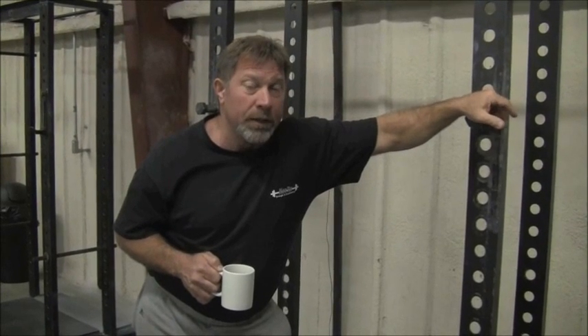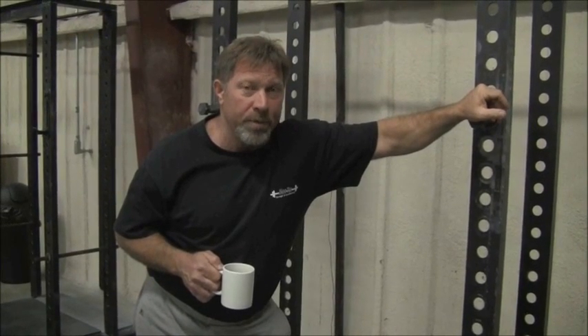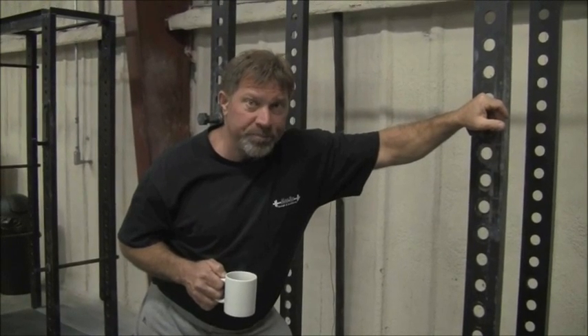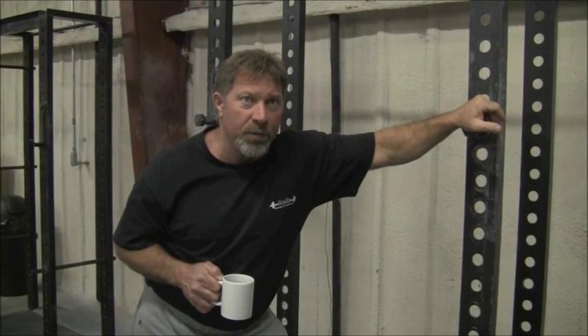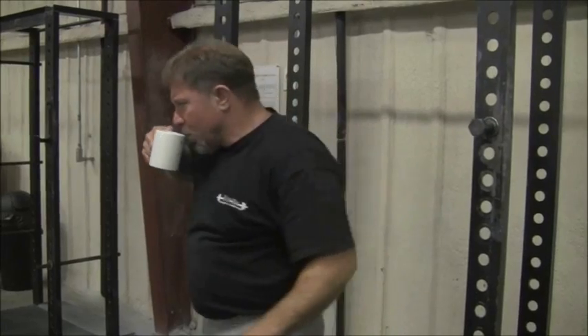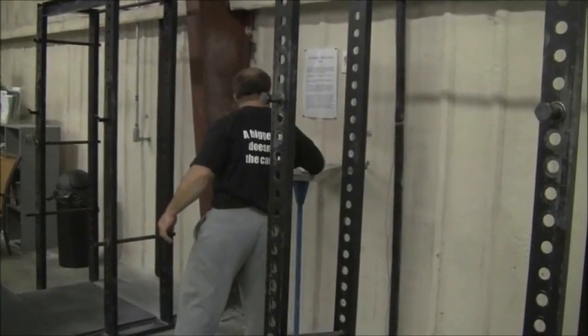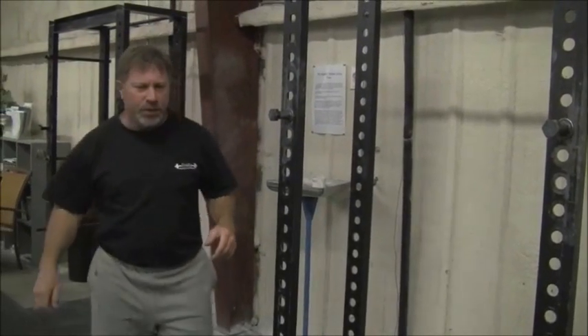Most people don't really understand the correct way to grip a bar or a chin-up bar, and as a result, what happens a lot — we see this a lot with hard-trained people in gyms — is that the calluses get kind of torn up. Let me set my coffee in the chalk box over here and I'll show you something.